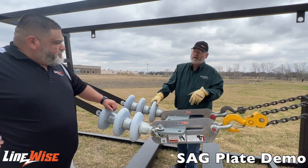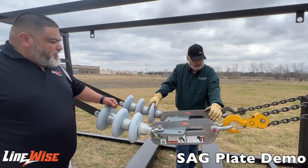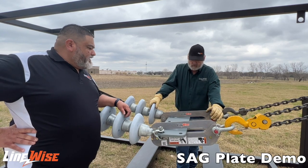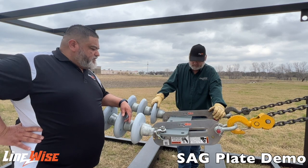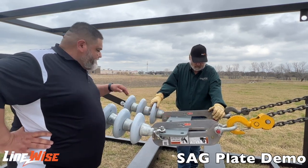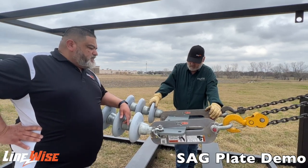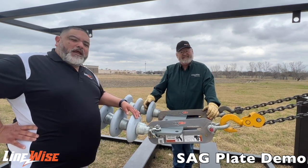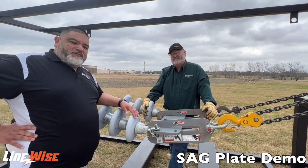You can actually have your sag plates already on the yoke plate and have our insulator spreader in the middle. Sag plates are something we got from a lineman working out in the industry, so these guys know what they're talking about and what makes their job easier. We have the sag plate design here that can be used with the Linewise insulator spreader. If you have questions or want to know more about the specs, you can go to line-wise.com or call us at 254-757-1177.